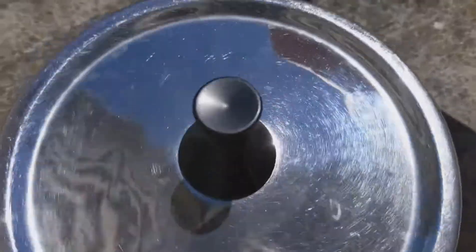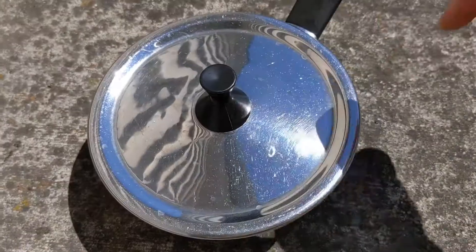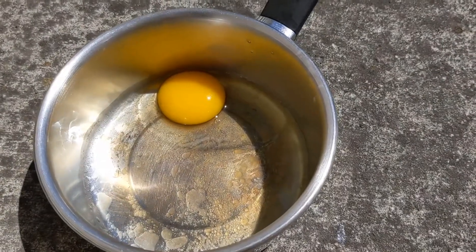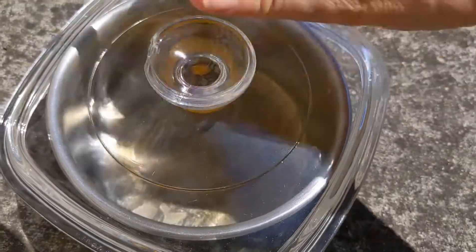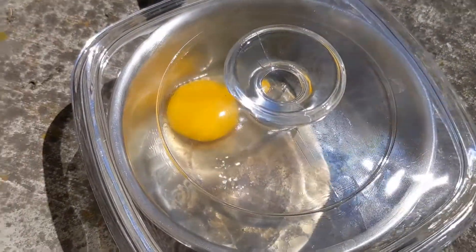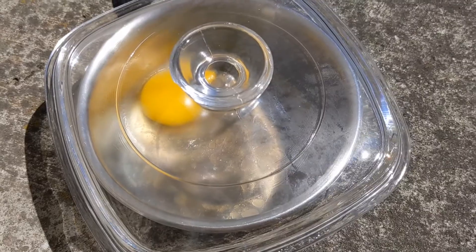We'll set it and forget it for another little bit of time. It does not seem to be working, so we're going to try a new method. We're going to put a clear glass lid on and see how that works. Back in a few.